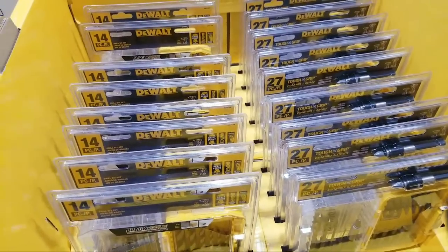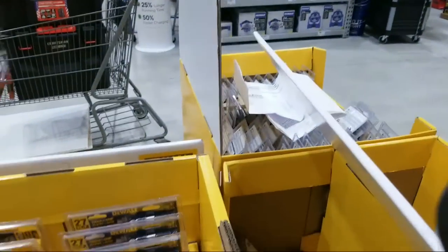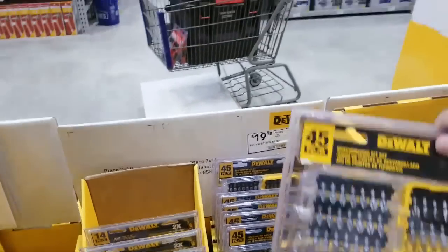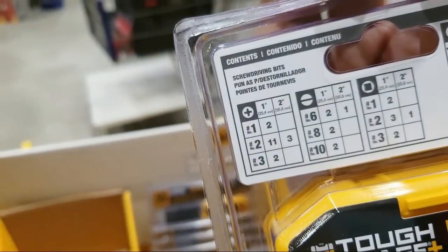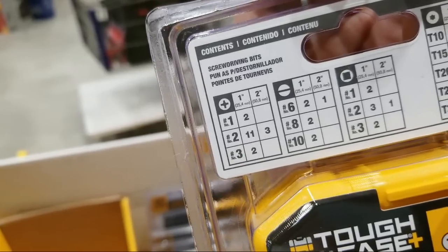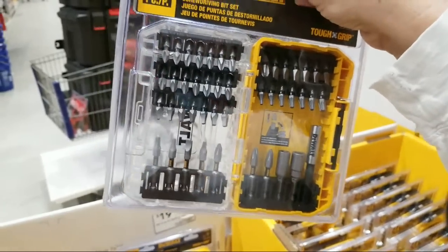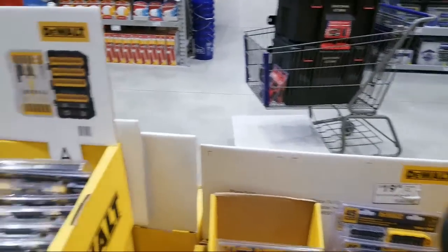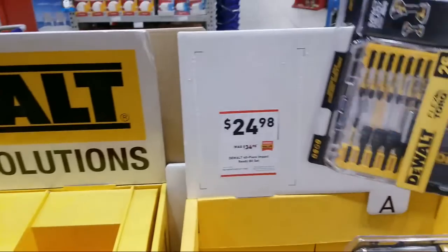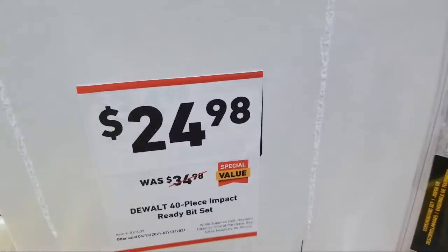Dan asks about number-three Phillips bits. You can sometimes get lucky and find them in these kits. Let me check — yeah, there are only two Phillips number-three bits in this kit, visible on the lower left. I always try to scoop up a bunch and throw them into every kit because the P3s always are the hardest ones to find. They just disappear.